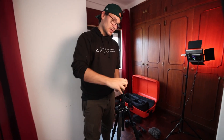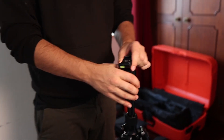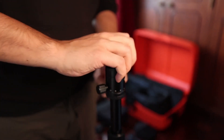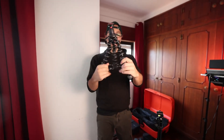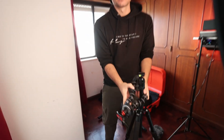I have a ball head on top of the tripod, so I can do little movements with the camera. If you don't want to carry something big like that, then Joby makes those flexible tripods that you can bend and even wrap around a tree. They have them in different sizes.